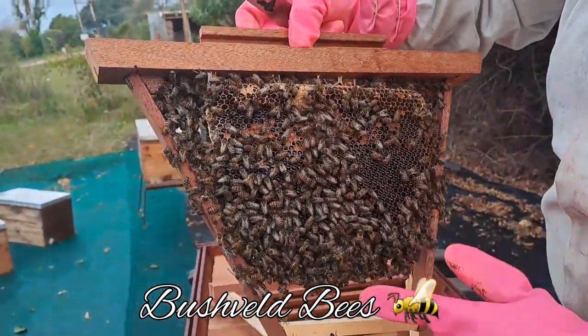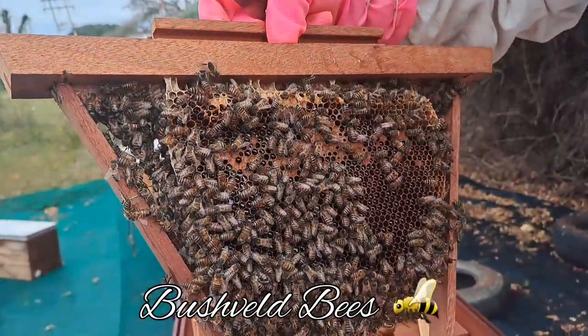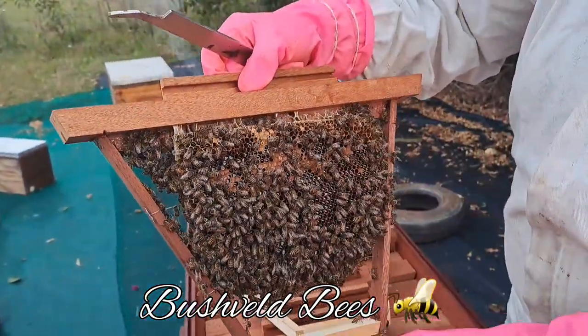Lovely — as you can see, the bees are building exactly to that shape. Most of this is nectar and honey, a bit of honey on top. This would become quite heavy over time, and because there are no wires in here, if you were to tilt that, the honey could easily break off.